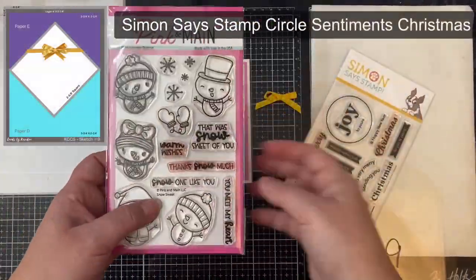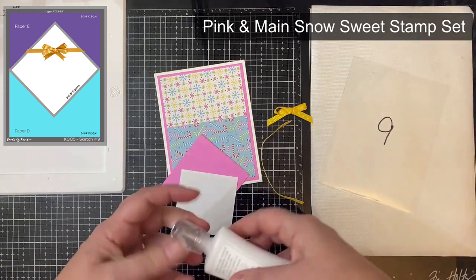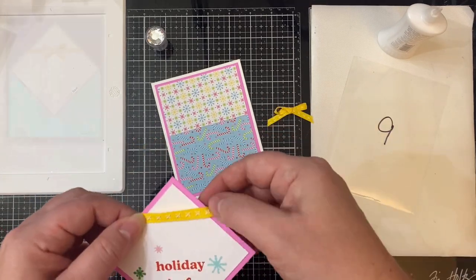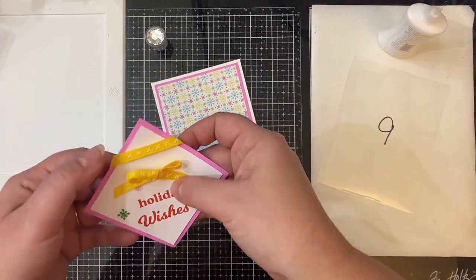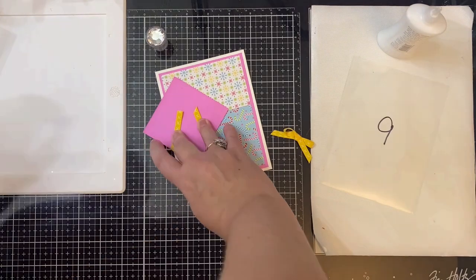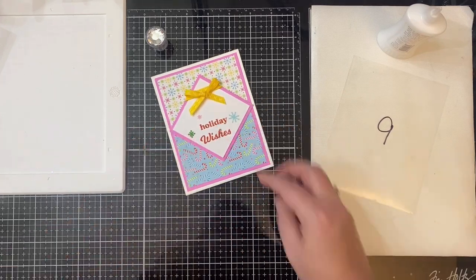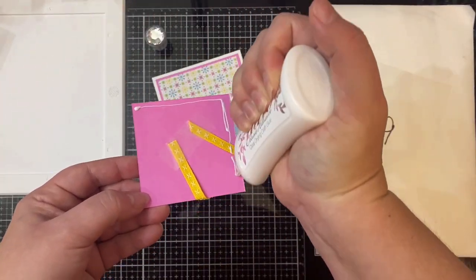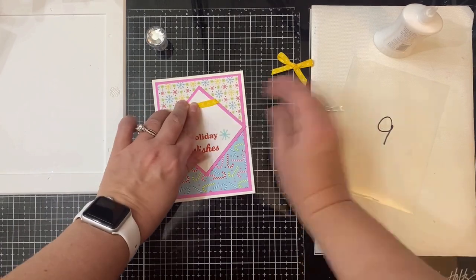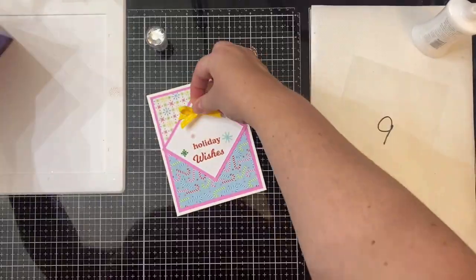For card sketch nine I used a few stamps — the sentiment 'holiday wishes' came from the Circle Sentiments Christmas stamp set by Simon Says Stamp, and the snowflake images came from the Snow Sweet stamp set by Pink and Main. I used some yellow ribbon wrapped around the top corner of the square, secured down on the back with tape. I made a bow and glued the piece down making sure to line up the corners of the square along the seam of where the patterns come together, then added the bow down with a glue dot.